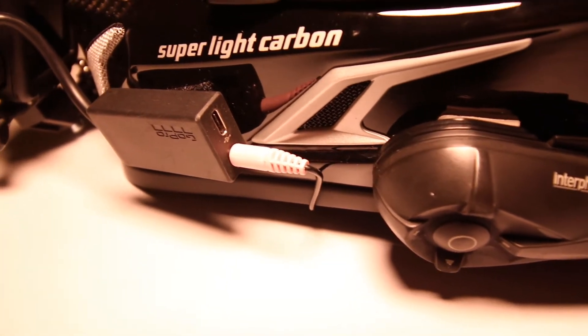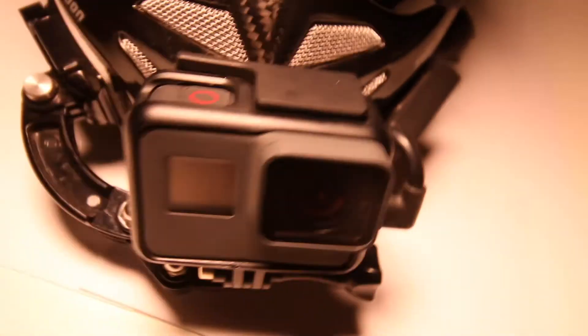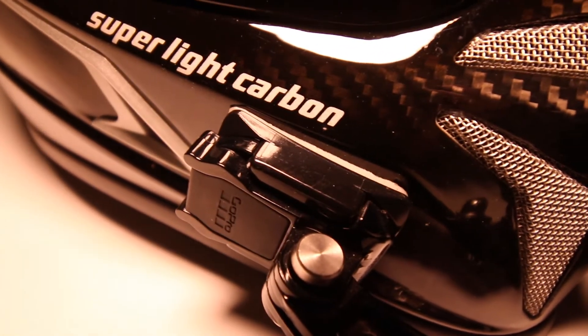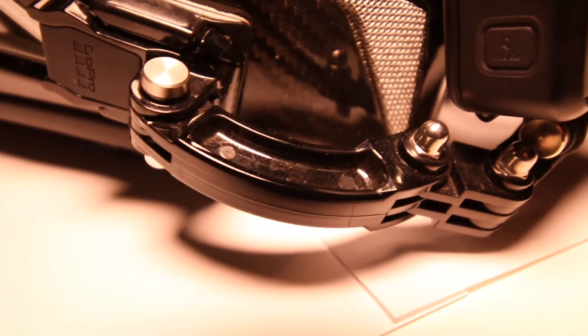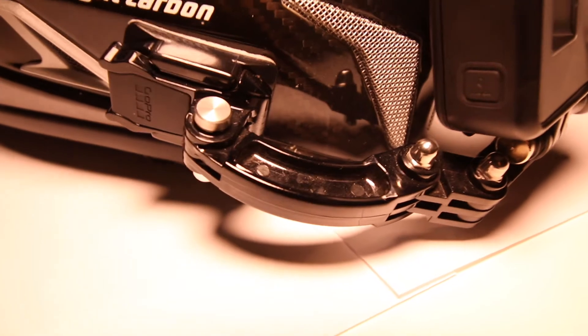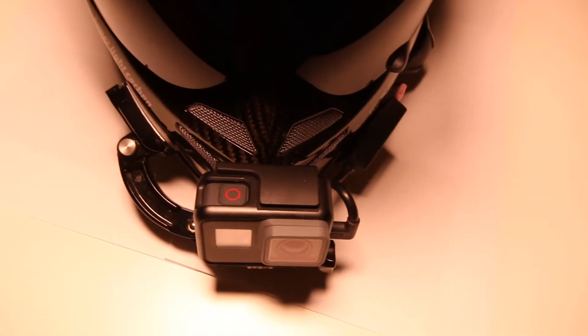That whole setup is fixed, and the microphone can then be moved to wherever you want. I have it directly at the chin area. I'll show you again. The GoPro sits normally with the original housing here. The camera position was very important to me — it needed to sit in the middle of the helmet.